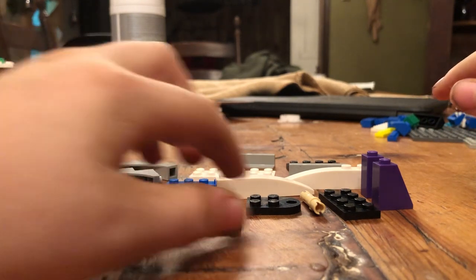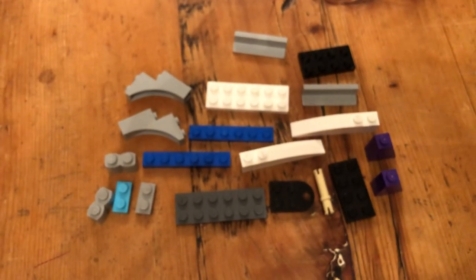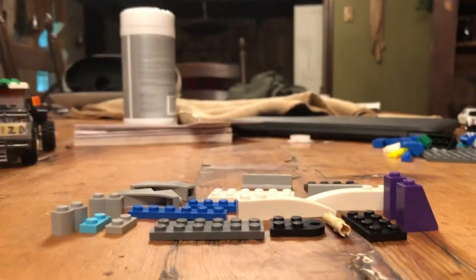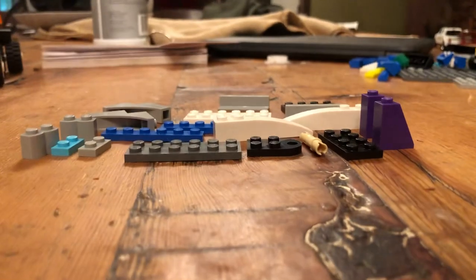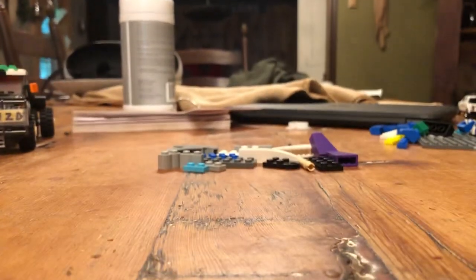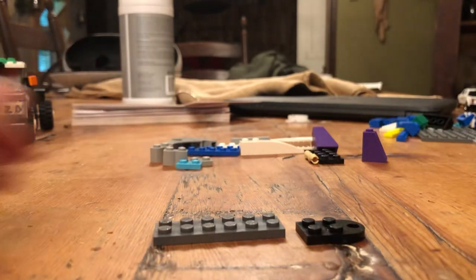So the very first thing you're going to want to do is get all these parts. Pause the video if you need to. And then you just grab those parts, and then you very first start out with these two pieces.